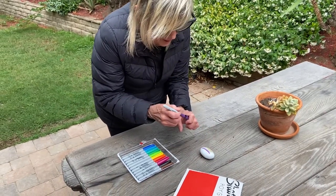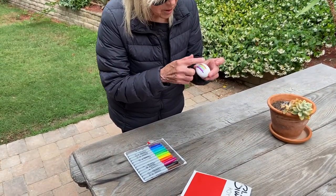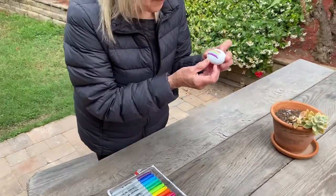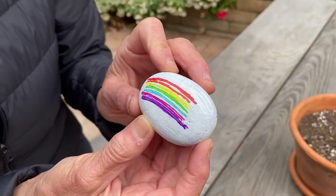And then after this we're going to take some Mod Podge, which is a little sealant, and just put a little glaze over it to seal it. So that if any water gets on this, it'll seal it and we won't have any trouble with it washing off.